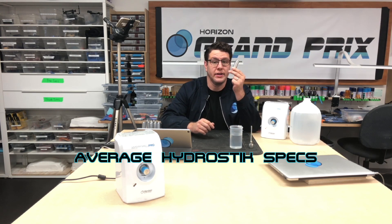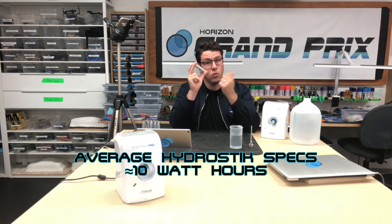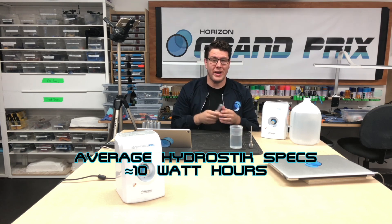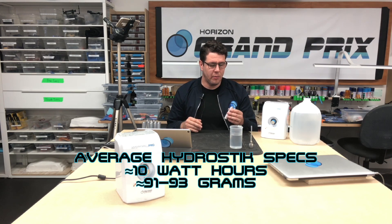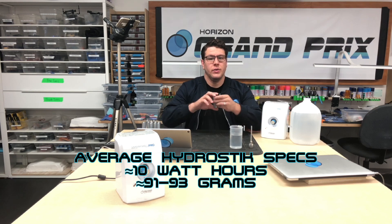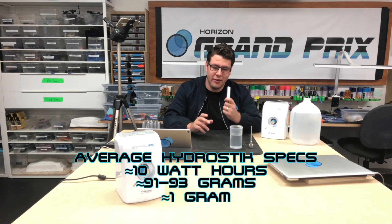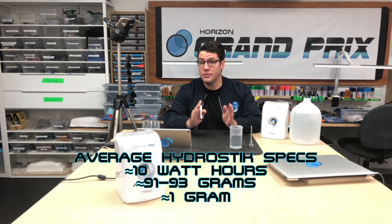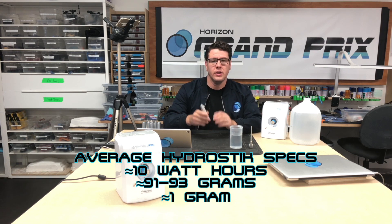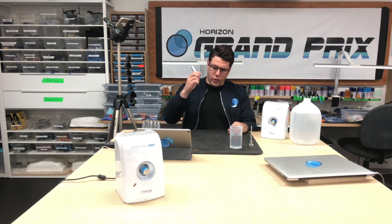Some other useful information: one stick is worth about 10 watt-hours of electrical energy. One stick weighs on average between 91 and 93 grams — there is a little variance, but the average is right in that range. The difference between an empty and a full stick is about one gram, though there is some variance — anywhere from half a gram up to 1.2 grams difference is within normal range.